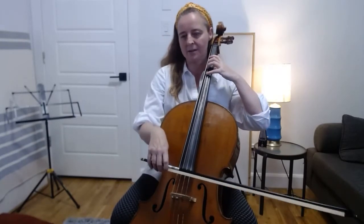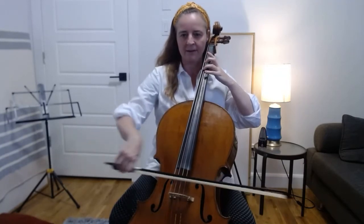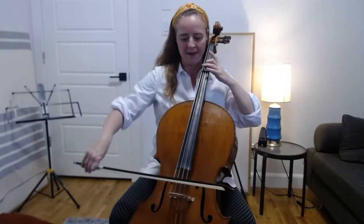Then let's repeat that on the G string: C, B, B flat — then as harmonics. And then with a heavy, fast bow in the right hand, but still very light in the left hand.